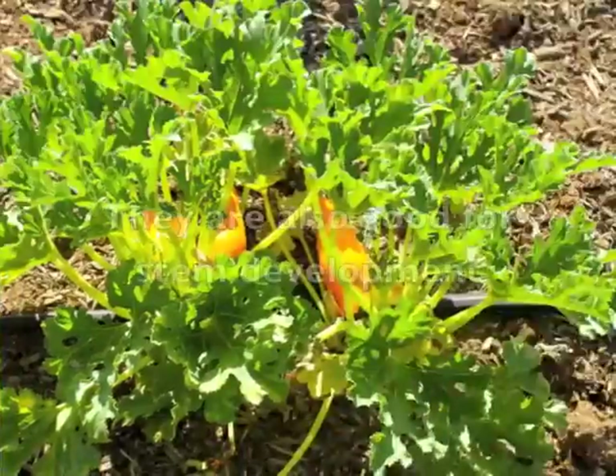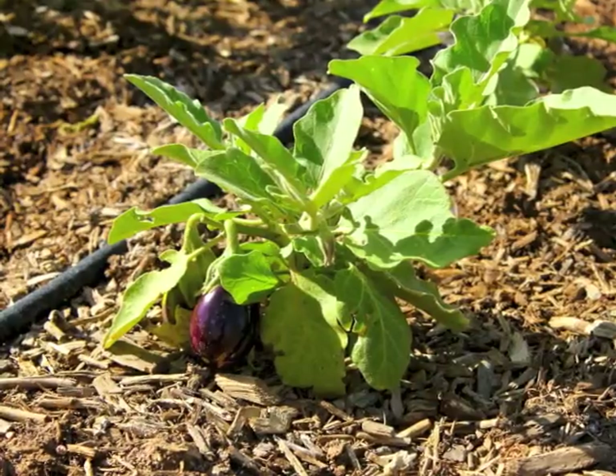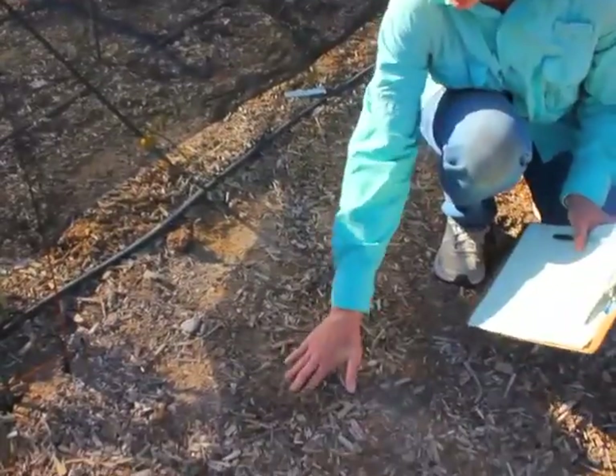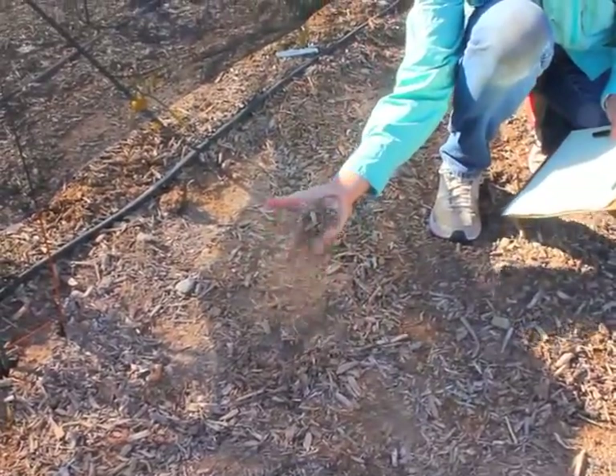If you are preparing a seed bed, do not work the soil when it is too wet. Wait for it to dry sufficiently so that it crumbles in your hands.